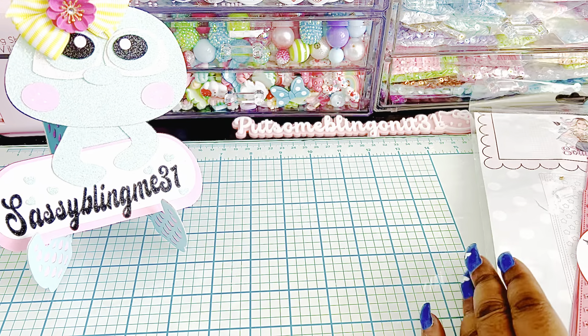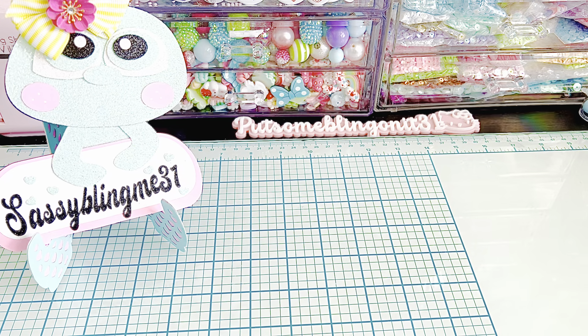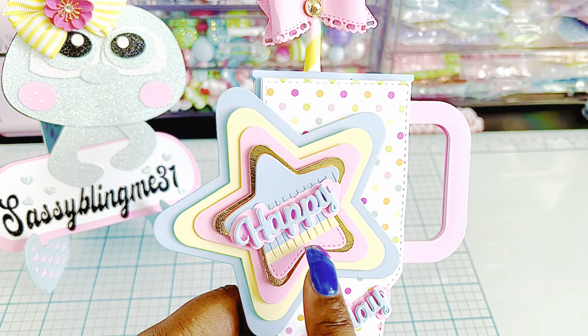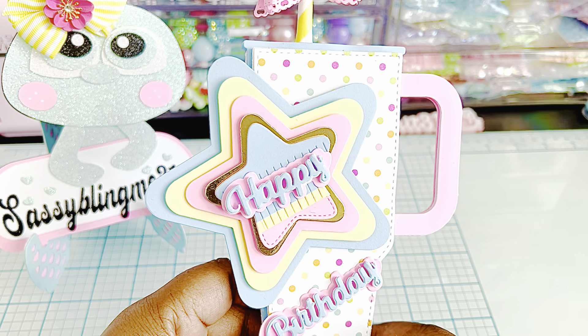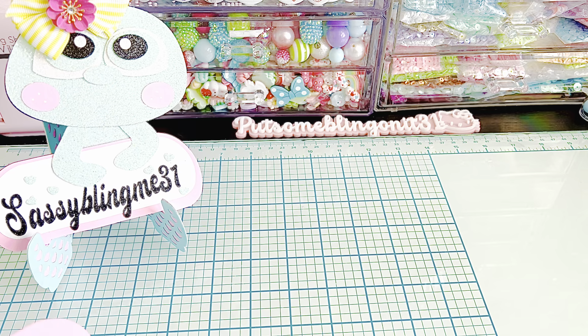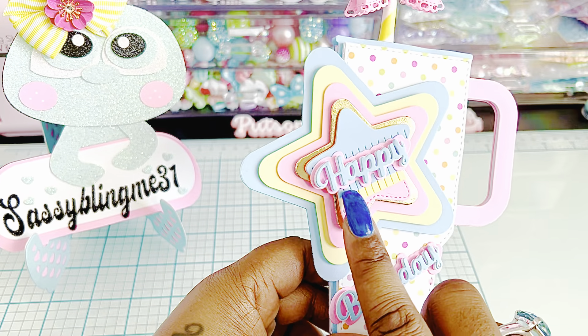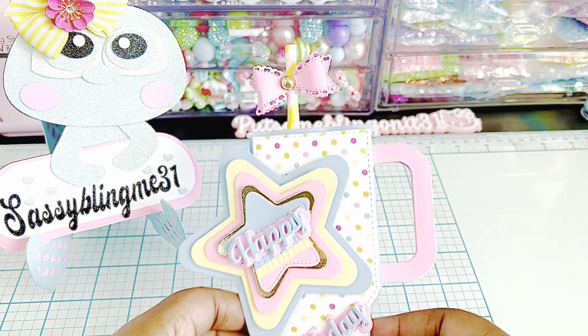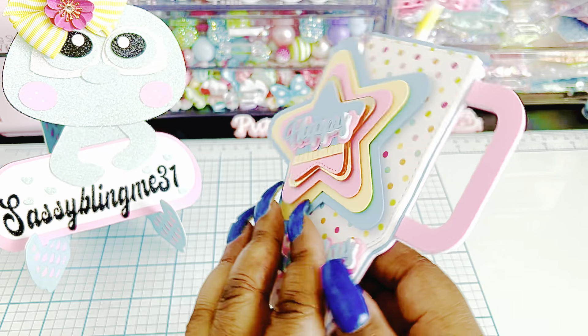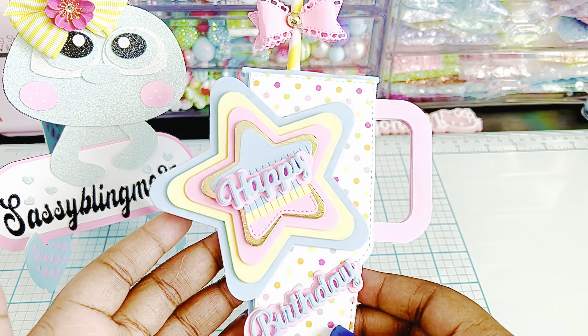So those are all the fun dies that I used. Let's just go ahead and dive right in. So this is where the Fringe Star and the Nesting Stars come in. And these are words from — oh, I forgot to say that — I used the Words Bundle. I'll link it in the description box. I love putting them on foam and making them look dimensional. I used a real straw and put a little bow on it. So fun! This is an embellishment — I'll probably end up popping it on a card or something.